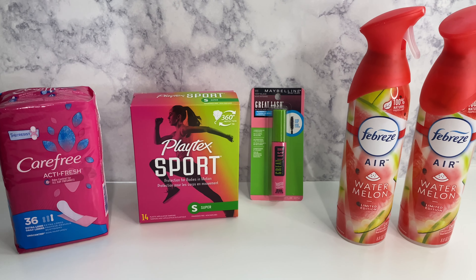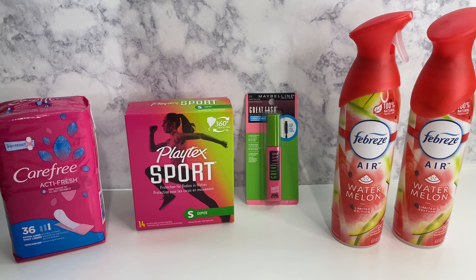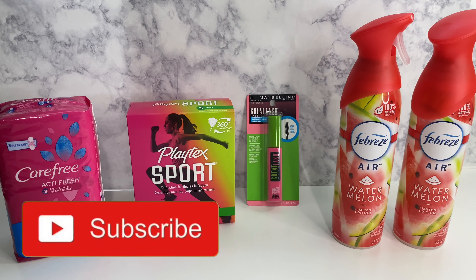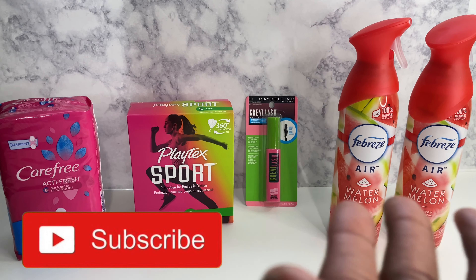This is my Dollar General haul — deals that you can do now. Just like and subscribe to my channel, and thank you for coming back to Miss Nanda's channel.